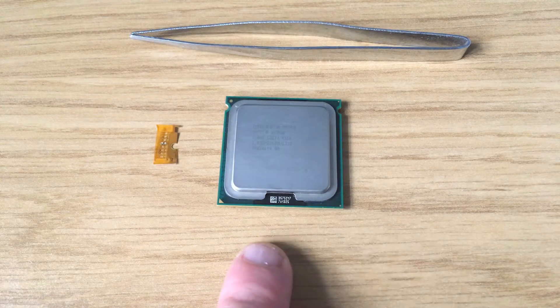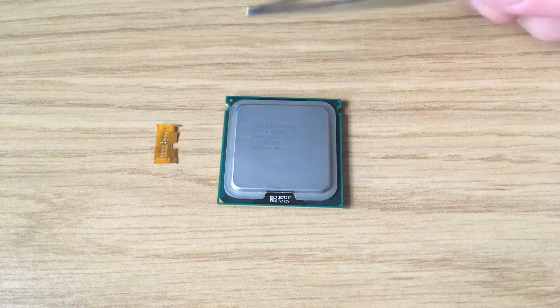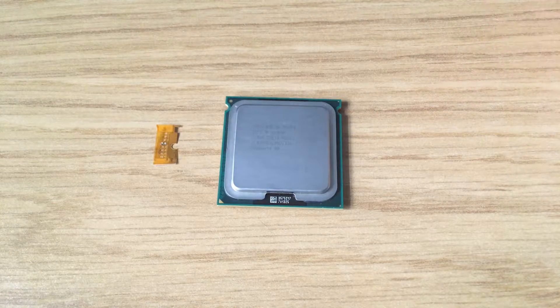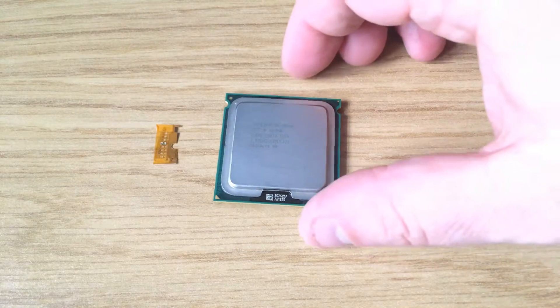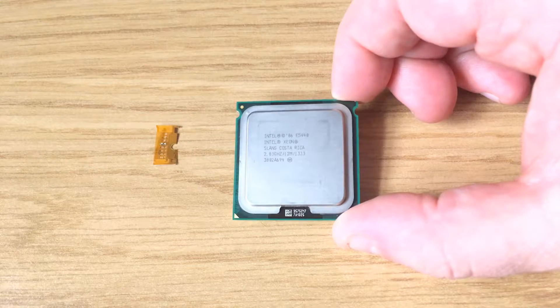Today I'm going to talk you through how to modify a Socket 775 motherboard so that it will handle a Xeon Socket 771 processor. I've got the quad-core Xeon E5440 which runs at 2.83 gigahertz and it's got 12 meg of cache.